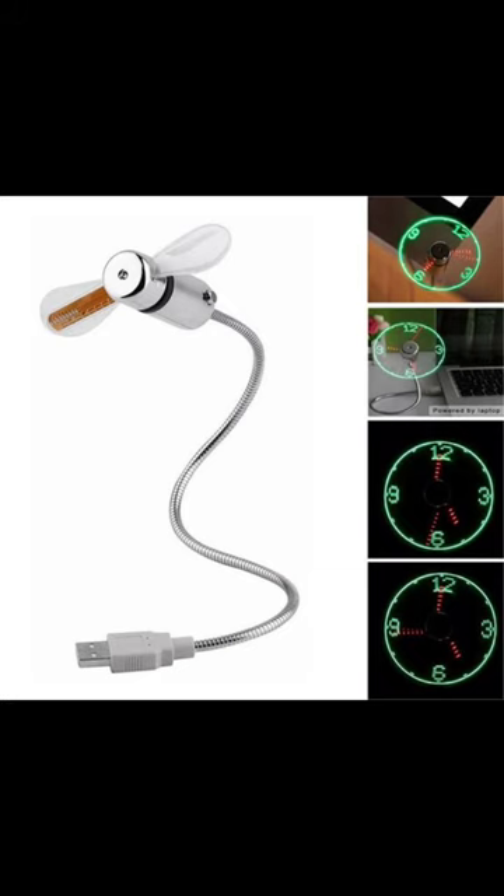The USB Clock Fan. Innovation in every spin. Get yours today. Thank you.